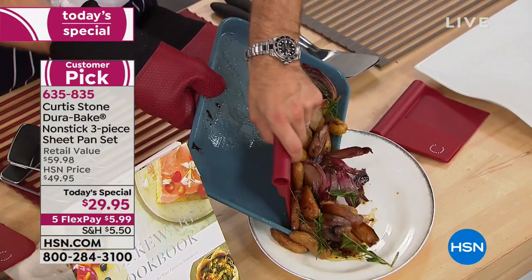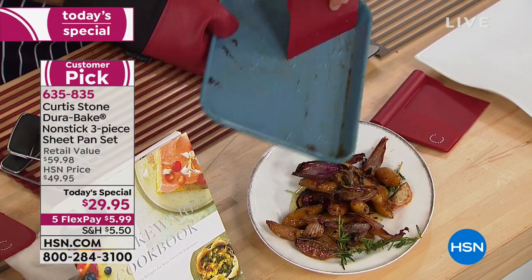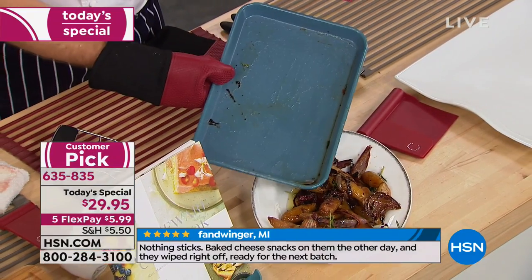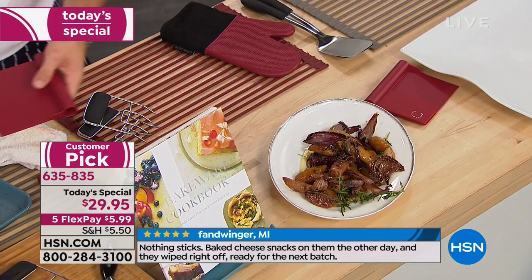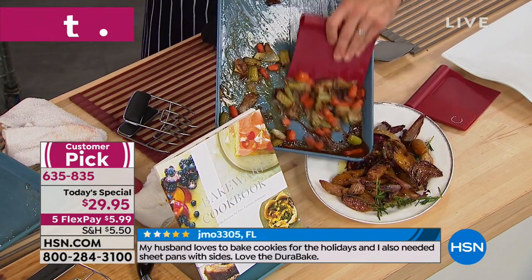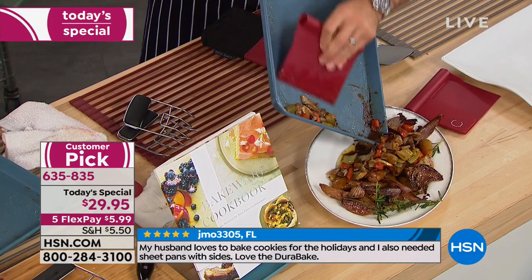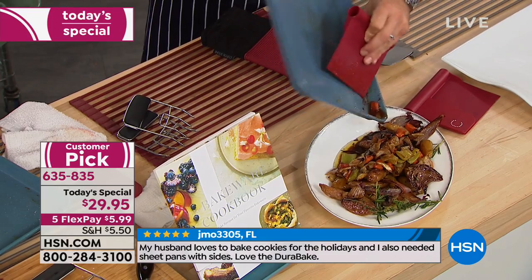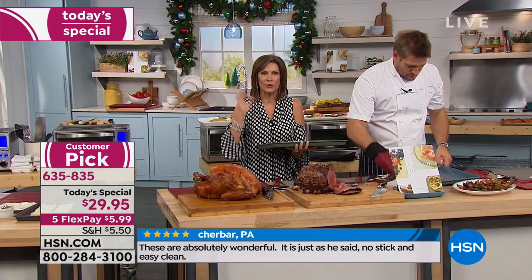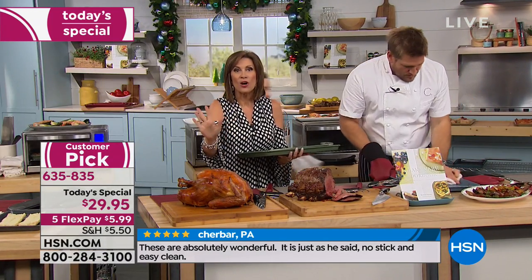I think we limit it by calling it a sheet pan. Imagine if this were the cleanup on your roasting pan. I've just poured the vegetables out — let me just wipe that down and you're left with a beautiful, clean pan. I know what I'd rather be doing on Thanksgiving, and it's not the dishes. You want everything to turn out beautifully. This is the way to do it. High performance, $29.95, five flex payments on all things Curtis Stone.